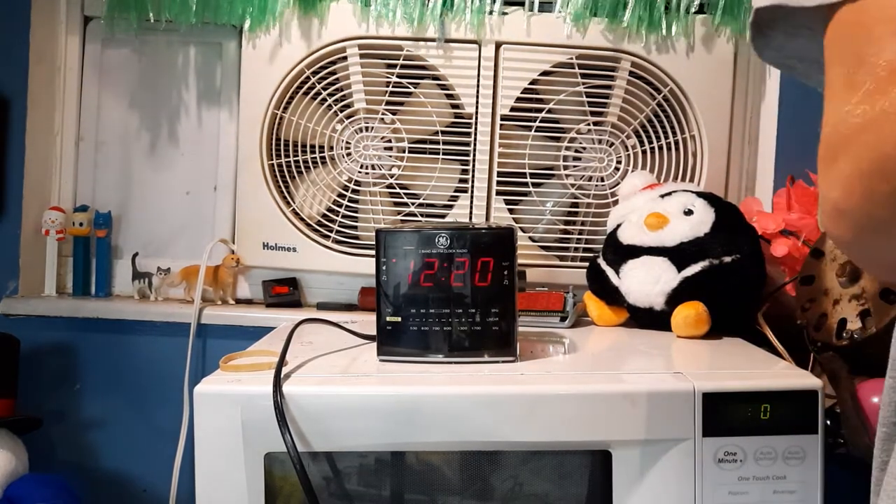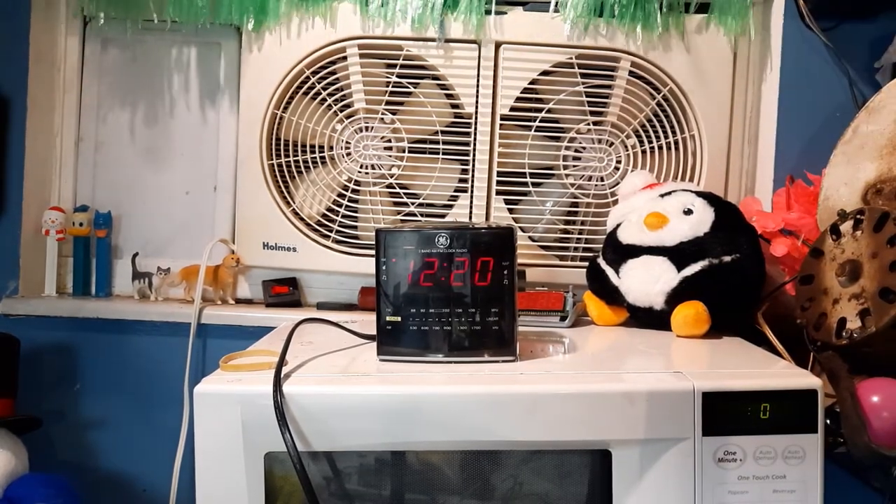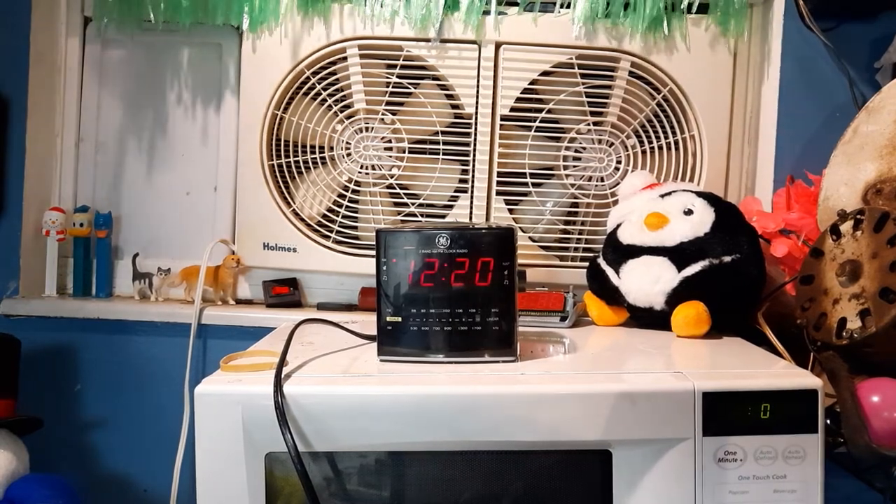So there is my early 2000s GE alarm clock radio. This is probably a longer video, but thank you very much for watching.